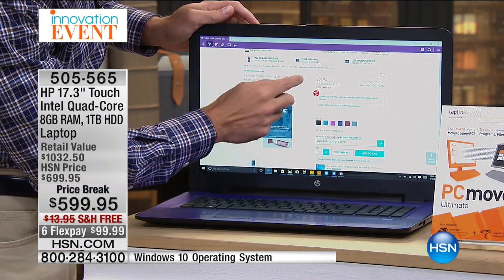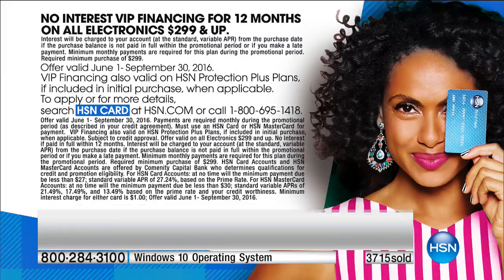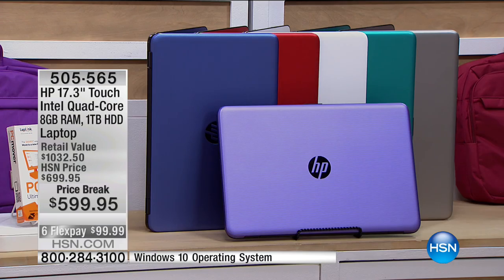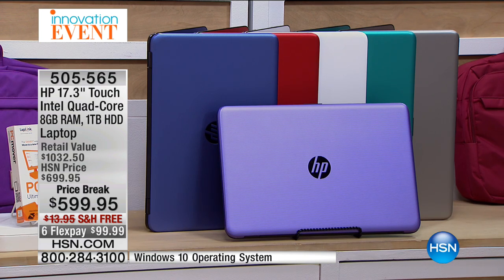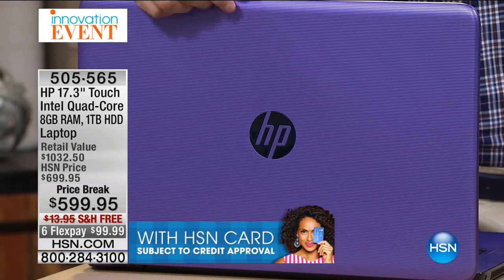And here's my favorite part — the HSN card. You can finance this for 12 months with zero interest, which ends up being $49.99 a month, and we're going to ship it to you free. The color choices are silver, white, teal, blue, red, and purple — the purple is brand new, the first time we've ever done purple in this configuration. They're also including some great software for you — $492 worth of software. That makes this about $99.95. Over half of our quantity in this has also sold.